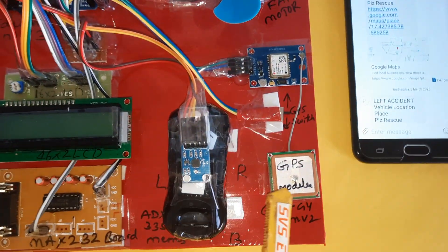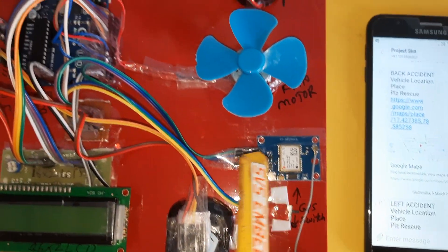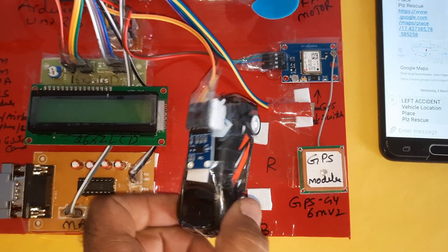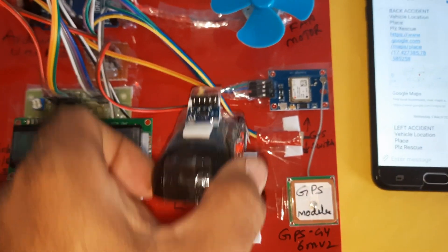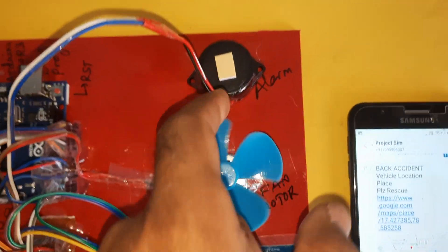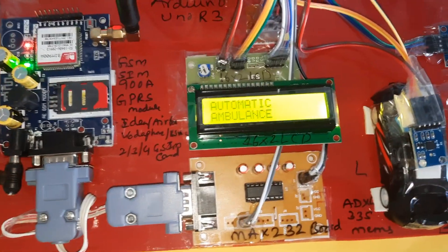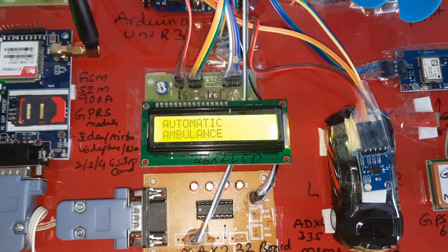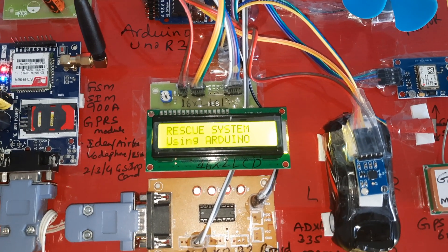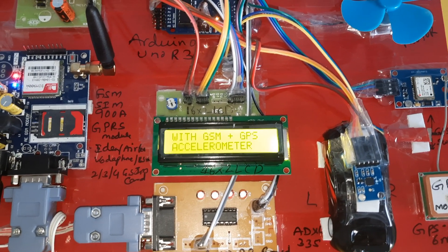Here we are using one GPS GY6MV2 module with a GPS antenna, connected to the fourth pin. The ADXL335 accelerometer sensor detects left, right, back, and front accidents. There is also a DC motor for the engine and an alarm — this is our automatic ambulance rescue system using Arduino, GSM, GPS, and the accelerometer sensor.